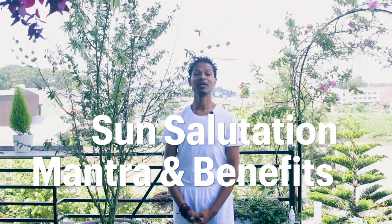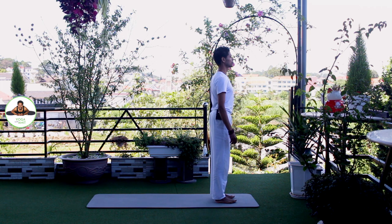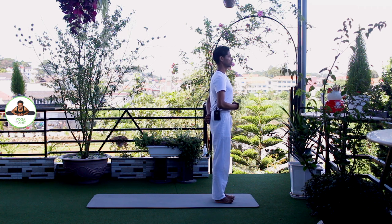Welcome to Yoga with Amit. I am Amit Namdev and today we will practice sun salutations with mantras. Let's start. Come to the front of your mat. Check your feet about hip width apart. Spread your toes, press your heel down. Breathe.